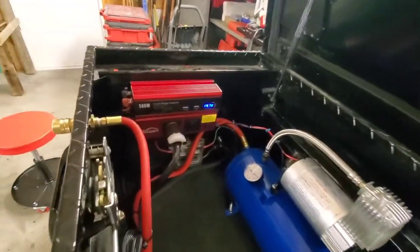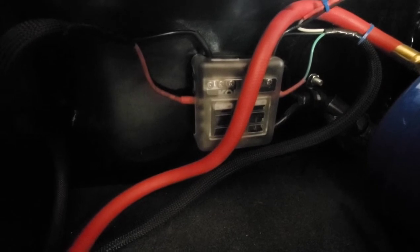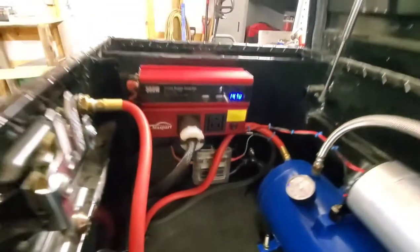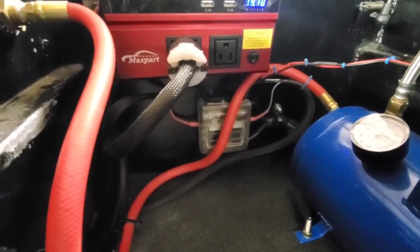What I did is I ran a fuse box — you can see it down in there. It holds up to six circuits, so I wanted to have everything on fuses. I figured it would look cleaner, and if I want to add lights later I can just tap right in.